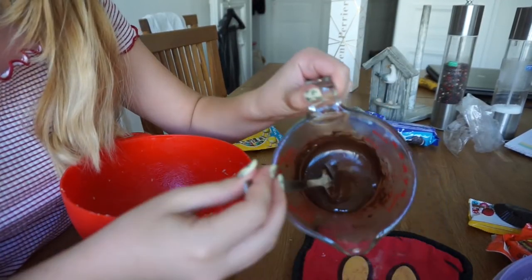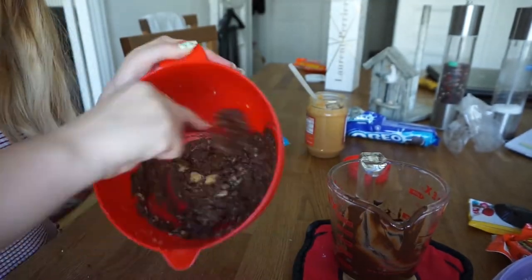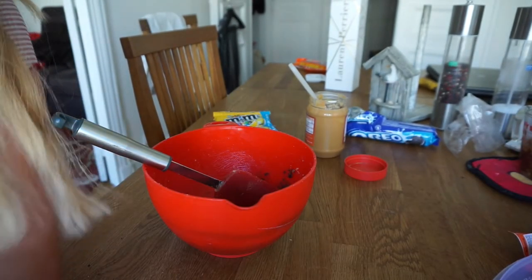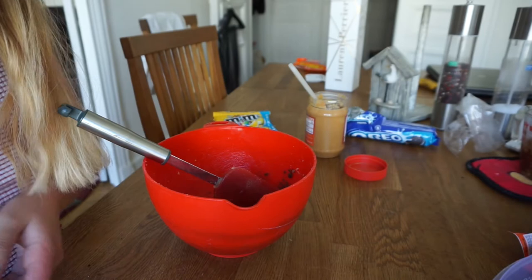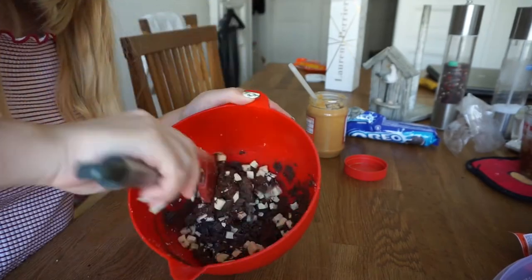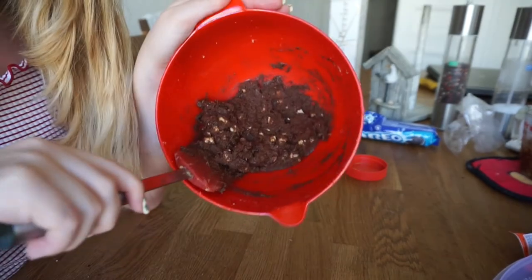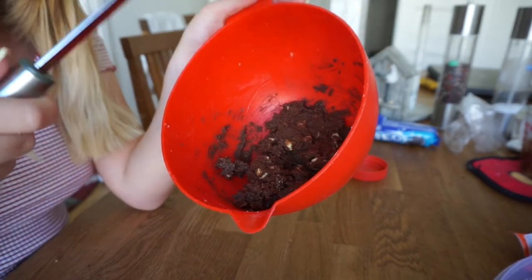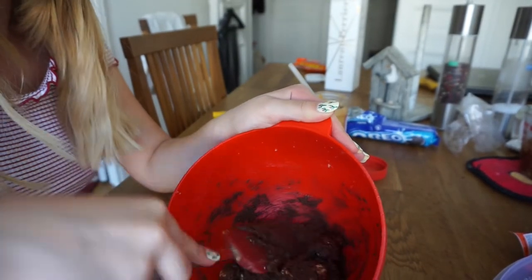Okay, so for the last one I have just melted some chocolate. Now I'm gonna start mixing in the chocolate pieces and some white chocolate. So this is the triple chocolate chunk and it's also very creamy. I think I'm gonna refrigerate all of them for a while and then we'll see if they become better.